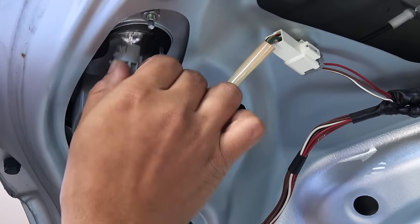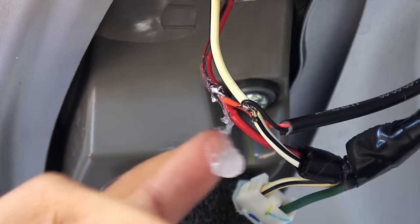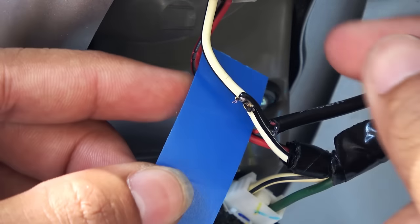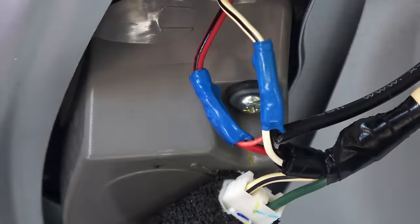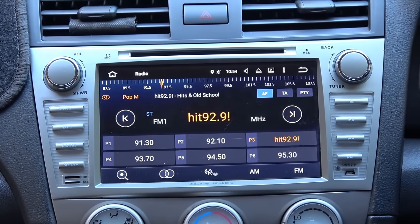Insert the bulb back in and secure the connections with electrical tape. I'm also adding a little silicone paste on the connections to stop moisture from getting in and corroding the wires. You can also use dielectric grease for this. Wrap both wires with electrical tape, then use a heat gun to shrink the tape for really strong insulation. Now connect the camera to the power cable — the camera gets power whenever the car is in reverse.